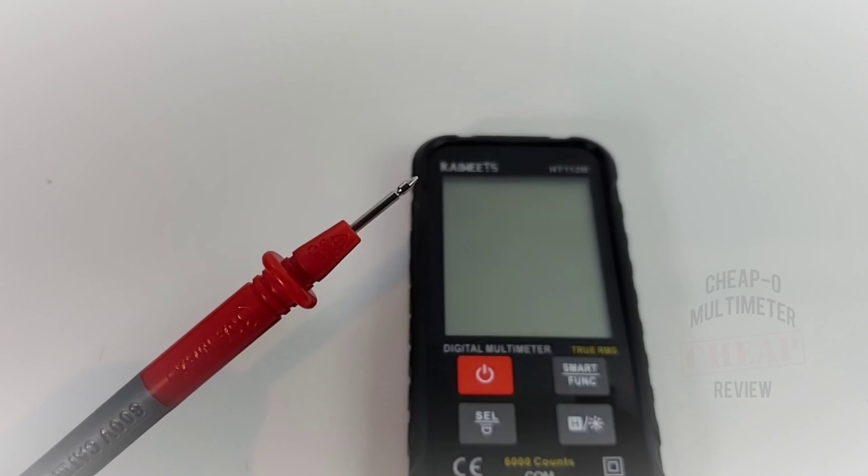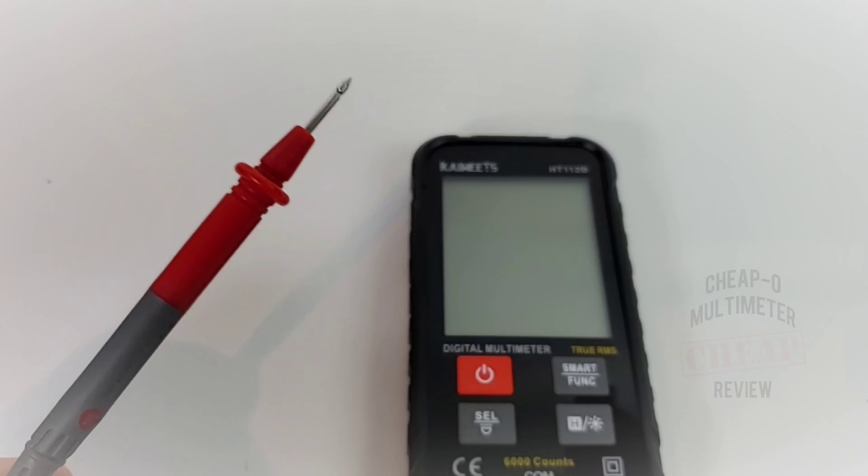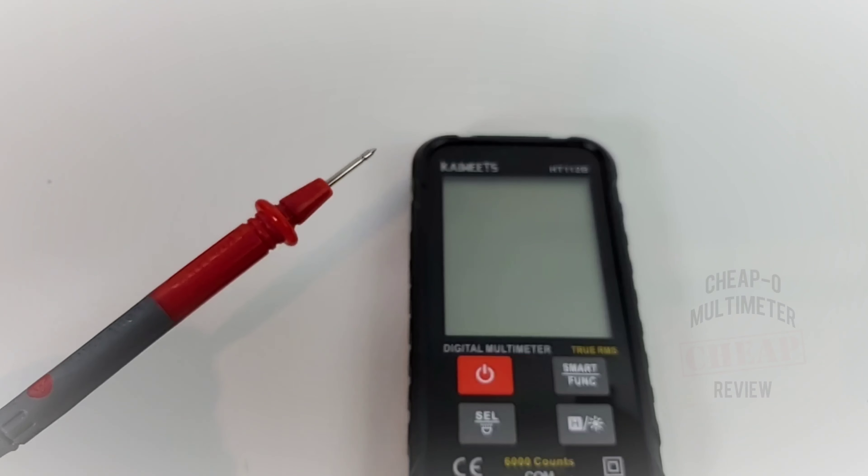The leads themselves are 600 volt Cat 3. Pretty decent looking, nice and pointy tips. All in all really good — it's just that whole non-standard form factor thing.